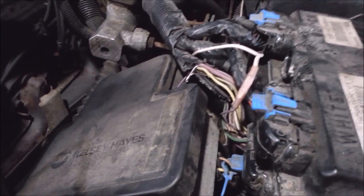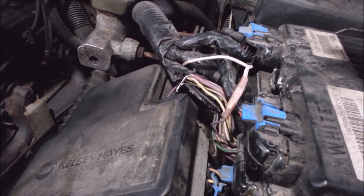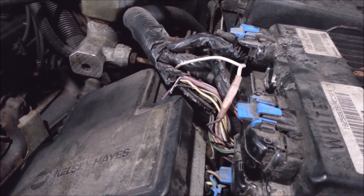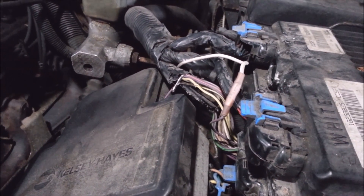My beast wouldn't start for me yesterday. I was pulling a P0336 crankshaft sensor code. It was a crank no start — it ran fine, I shut it off and then it wouldn't run.